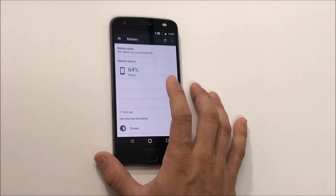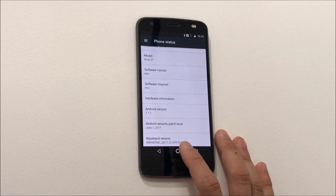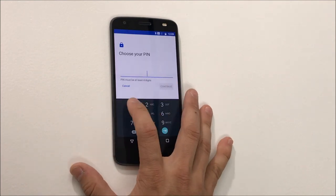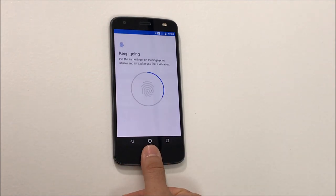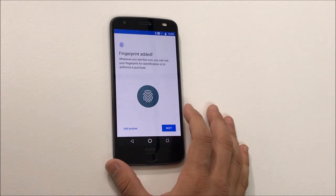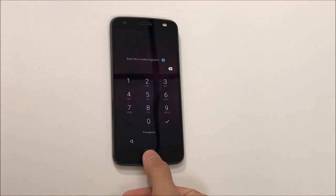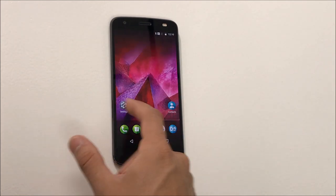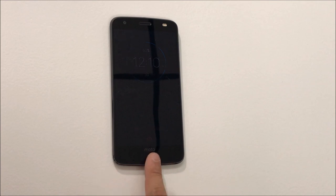Here's the battery app and Moto Mods. It comes with Android 7.1.1 Nougat. It looks like it's pretty easy to set up the fingerprint scanner. The fingerprint scanner works very well. Let's test it out — if we do it with this finger, it says fingerprint not recognized. Nice.